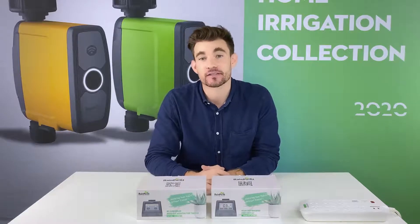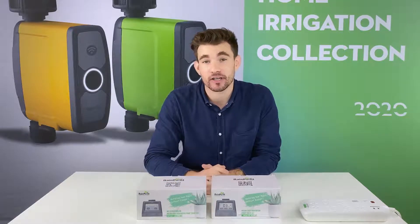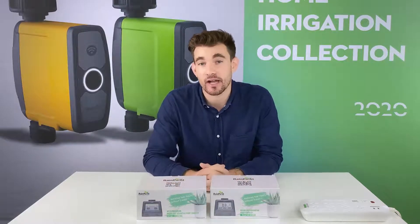Hello everyone, Andrew here. Today I'm here to introduce you to RainPoint's indoor watering kits. Have you ever left home and forgot to water your plants? Or gone on vacation and you can't water your plants? Here's the fix — RainPoint's indoor watering kits. Today I'm going to show you how to use these.